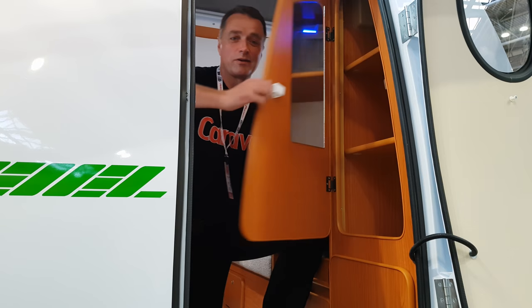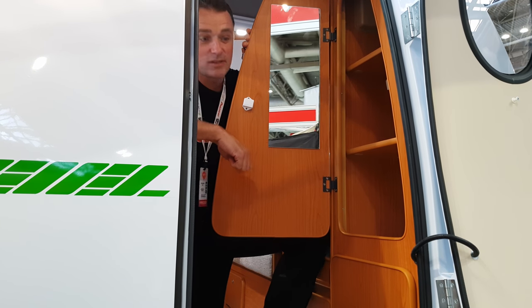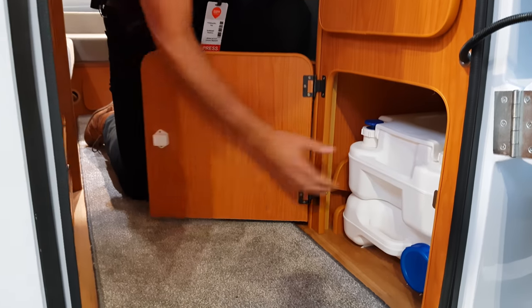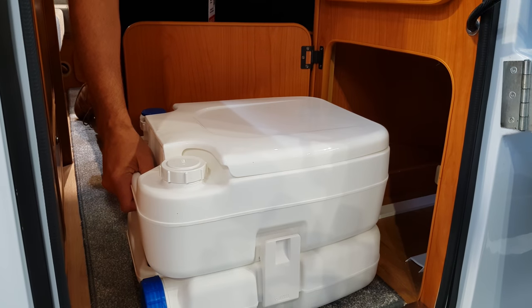At the back here, you've got a little cupboard which has got two shelves, which is good for storage. And underneath there is a little chemical loo, which you probably want to put in the awning.